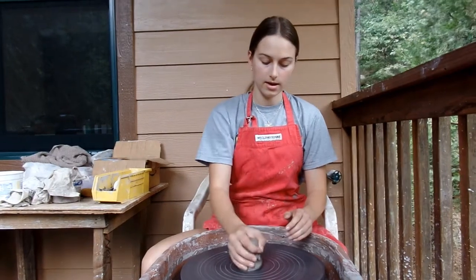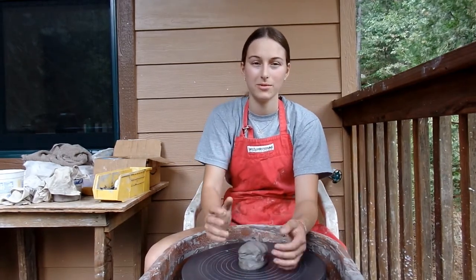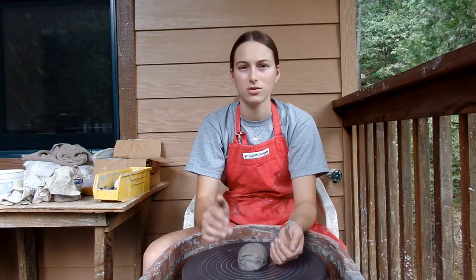So today, Elsie and I are going to work together to make some mugs. They're going to be pretty large, and Elsie's going to put a little animal in the bottom, so if you put your drink in it and then you drink it, then you can see the little animal once you get down to the bottom. I'm going to throw the mugs. She's going to make the handles and animals. She's making those right now.